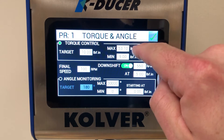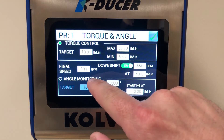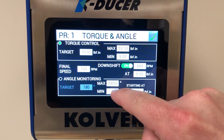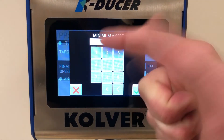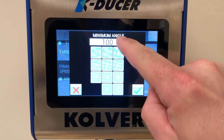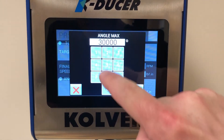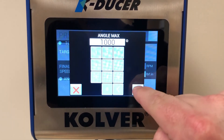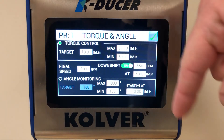In addition to this torque judgment, we can also monitor the angle using the same window. We can set up a minimum angle — for example, it has to run to at least 100 degrees — but it cannot run more than 1000 degrees. These are degrees of rotation as it tightens the screw.